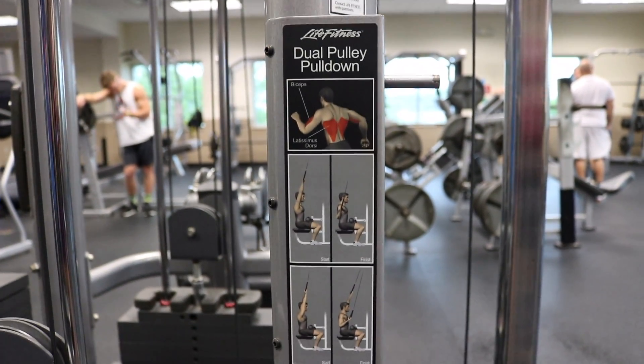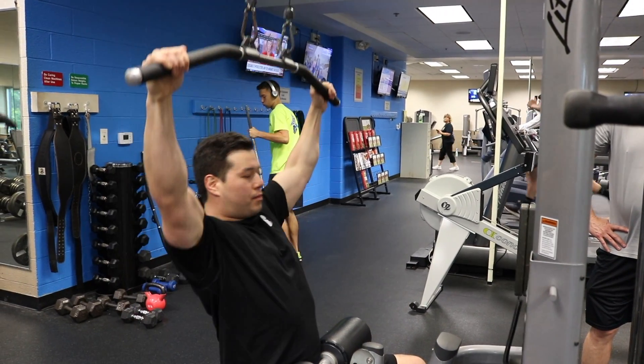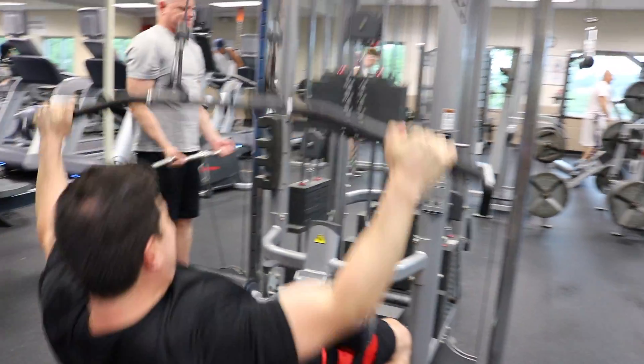For proper form, you want to make sure you're pulling the handles down just below your chin, maintaining a straight back, as shown here.